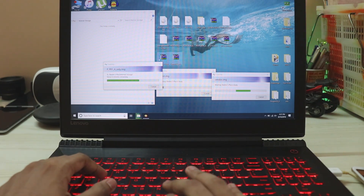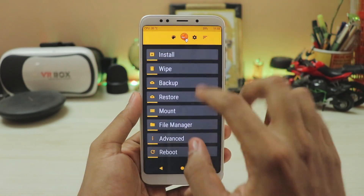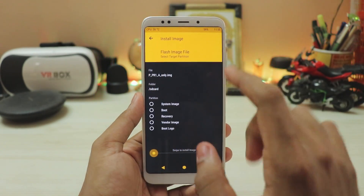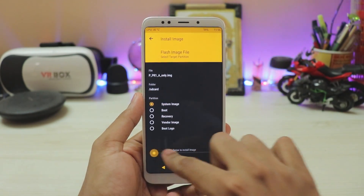So copy everything over here. Go to install, and we will be installing the actual system. Go to install image, select PR1, select system image, and swipe to install.